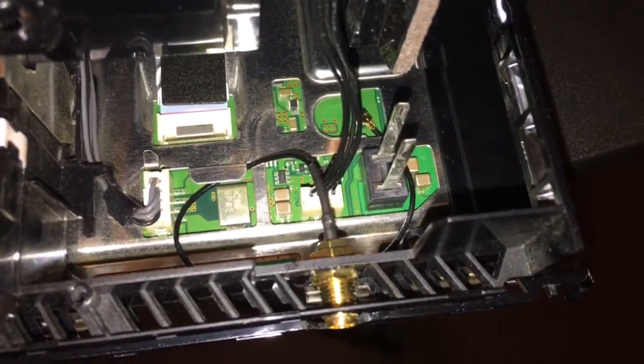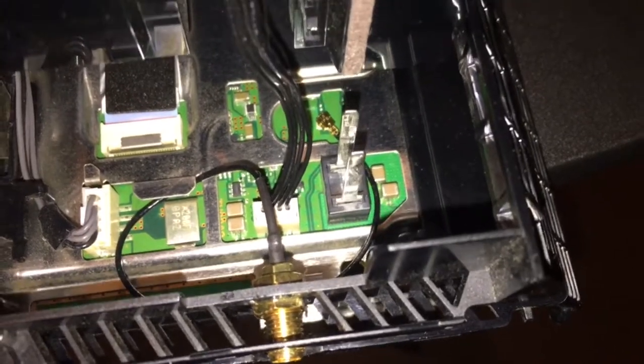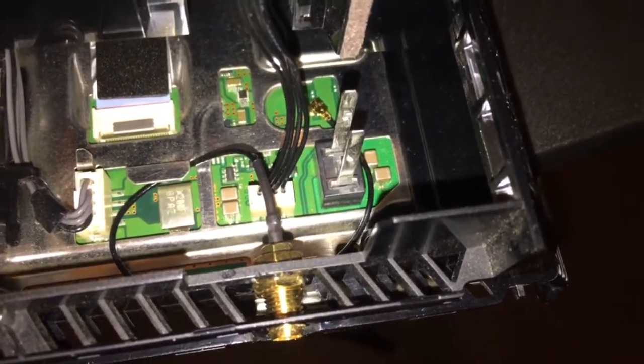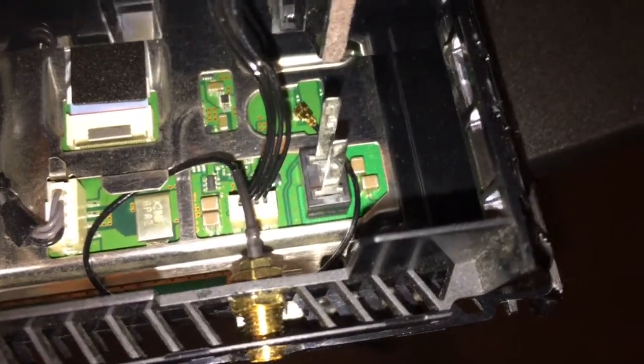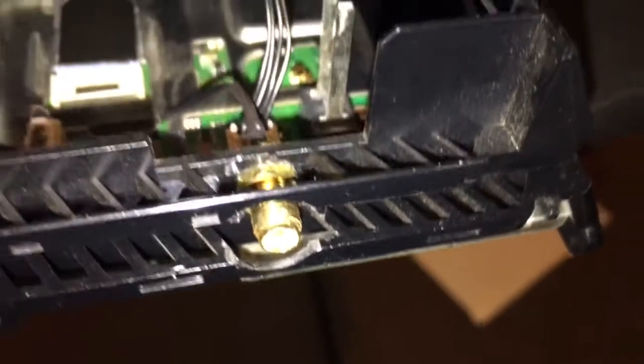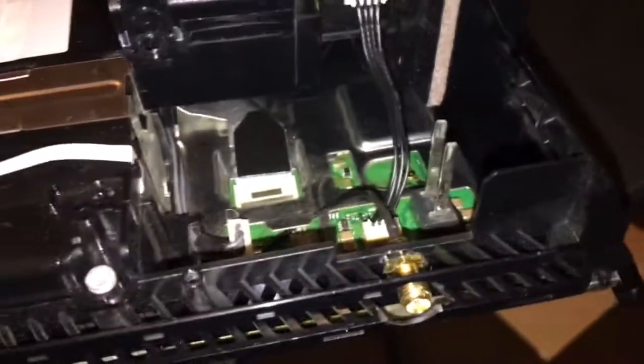What's up YouTube — I want to share this quick mod I did on my PS4. I was getting some ridiculous Bluetooth range issues and just found out that you can use an SMA connector here, so I figured, hey, why not? I've got some of these lying around with an antenna somewhere.